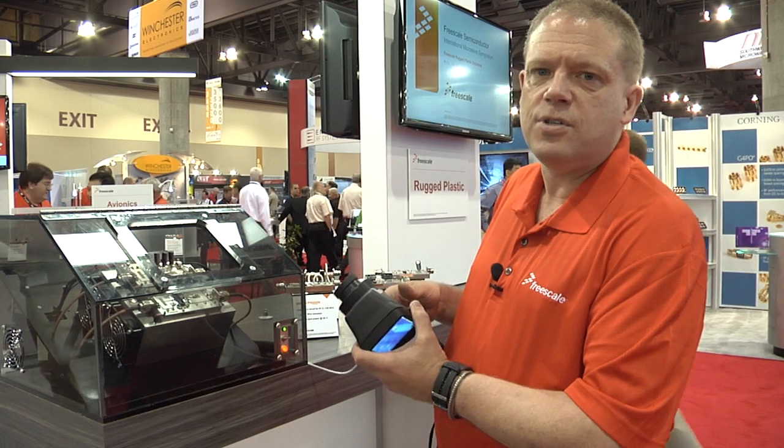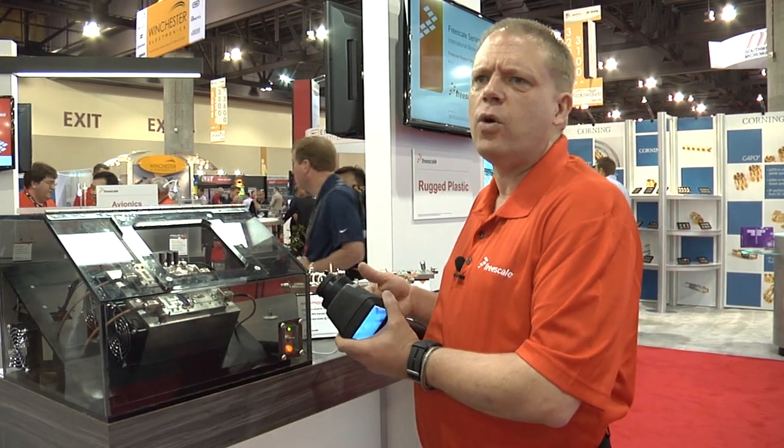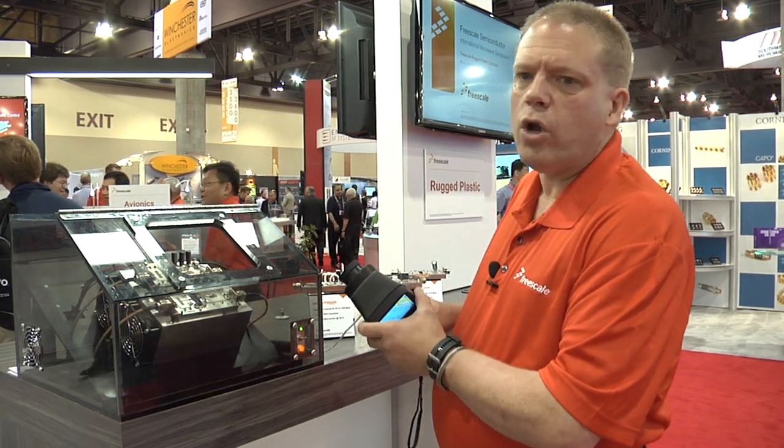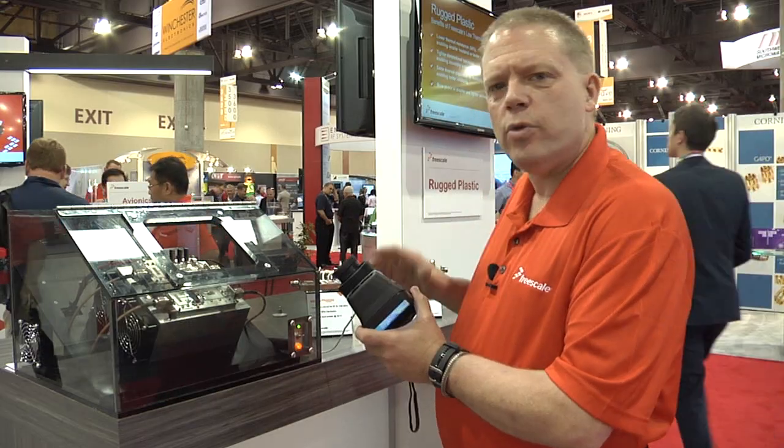It's been a great time sharing that with you. If you have any questions, you can contact me at matt.bonilla@freescale.com or go to our website at www.freescale.com. Really nice to share with you today.